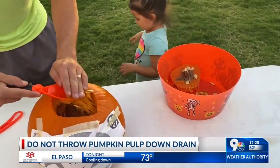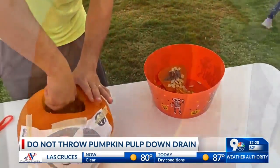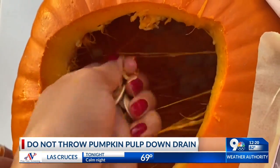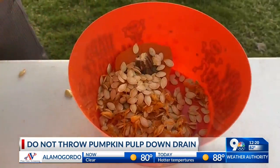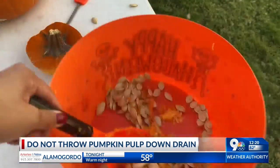So to avoid any problems in your home or even your neighborhood, try toasting and just eating the pumpkin seeds, or you can even use the pulp for compost. And if all else fails, just bag up the pumpkin guts and throw them in the garbage, because clogged pipes are really not a good thing to experience at any time of the year, especially at Halloween.